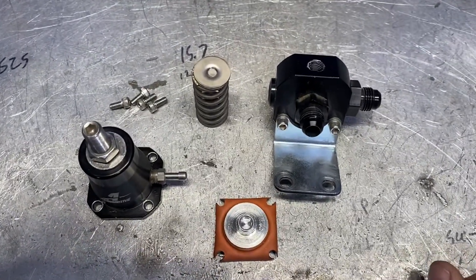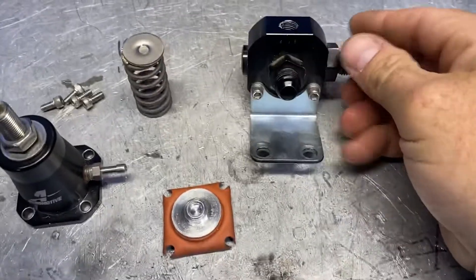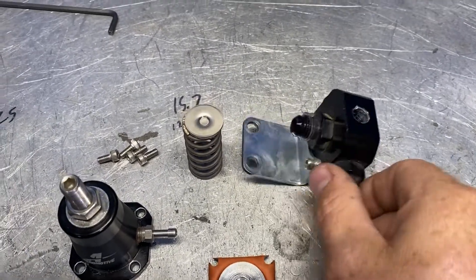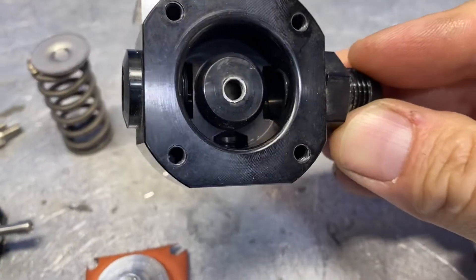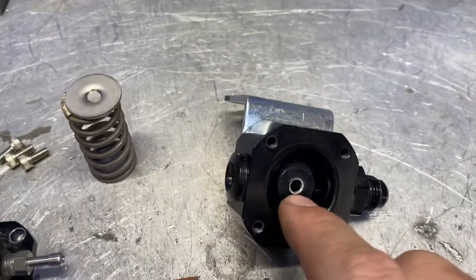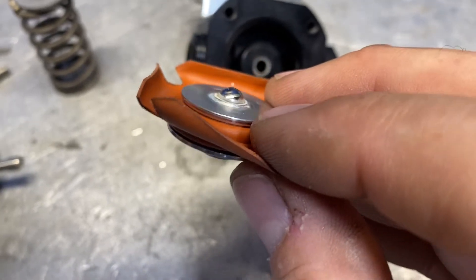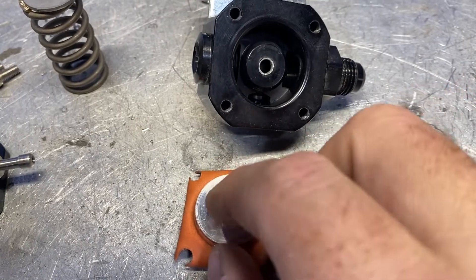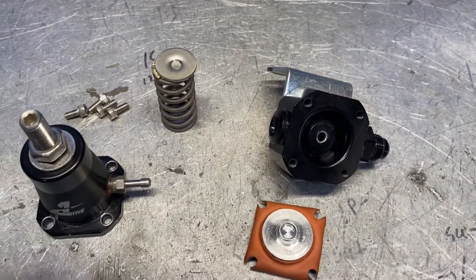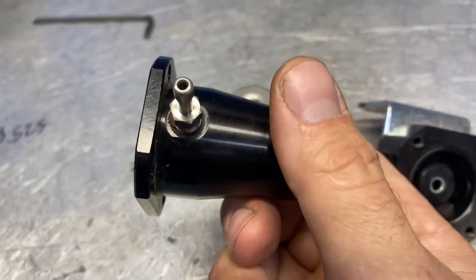First, we'll talk about the functionality of a fuel pressure regulator, specifically this aeromotive, and we'll show you how it works. You have this base housing. The port coming out of the bottom is your return back to your tank. The port coming in the side is your fuel leaving the fuel rail. And inside, you can see it's just a little pocket in there. Essentially the fuel comes in here and fills up this housing, and then there's a hole to your return line back to your tank, which is blocked off by this steel ball bearing on the bottom side of this diaphragm. That's what regulates the fuel pressure. The rest of this assembly, we've got a top housing with an adjustment screw that has your pressure reference port in the side.